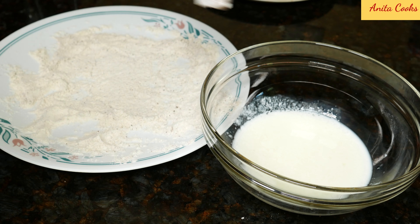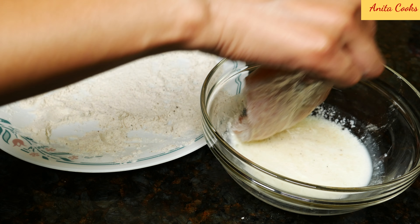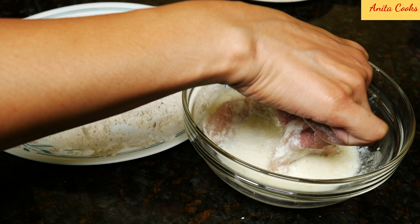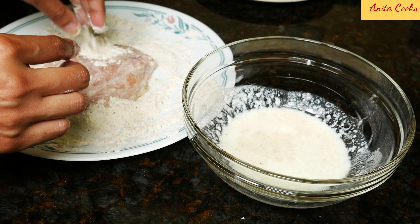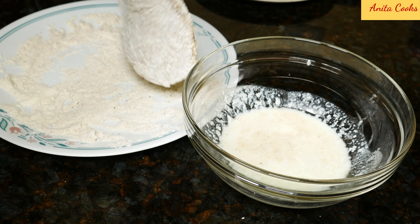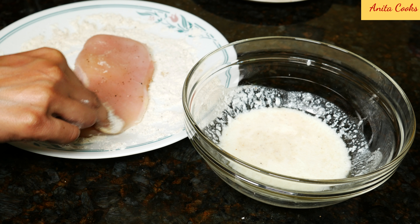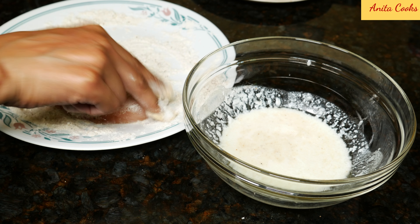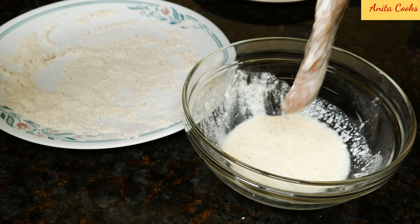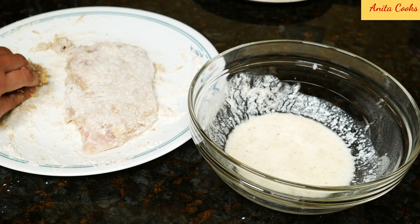After five minutes, you can see the milk looks almost like buttermilk. This is a quick substitute when you don't have any buttermilk in the house. Dip the chicken into the flour, shake off the excess, and dip it in the milk. Shake off the milk and put it back into the flour. Coat it really well until the chicken is evenly coated, then shake off the excess and put it on a plate.